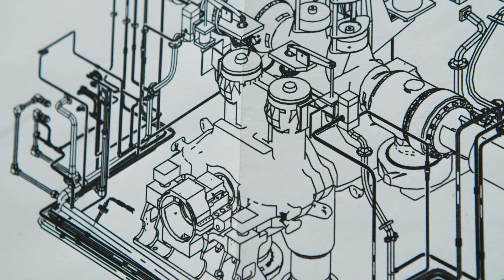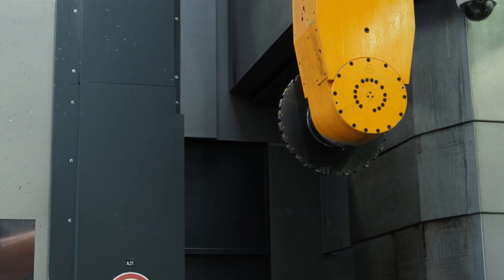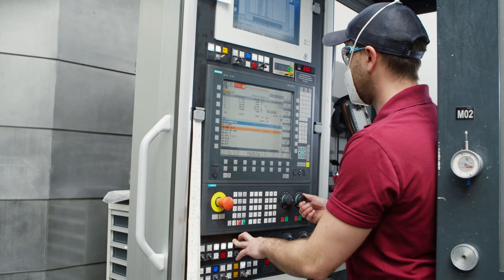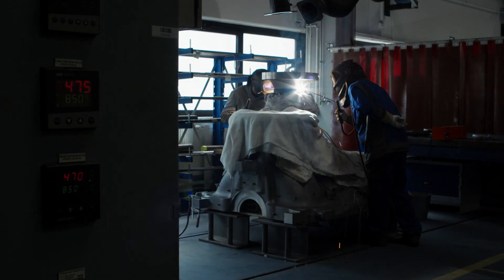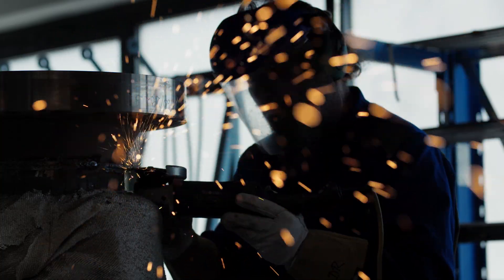A small steam turbine in a refinery, but a big effect on revenues when it is not running. The operators lose several million dollars a day, therefore an all-new steam turbine has to replace the old one, perfectly matching all its parameters.